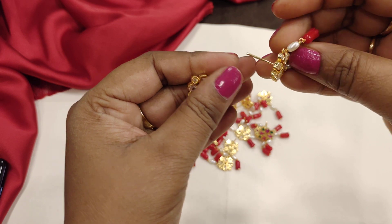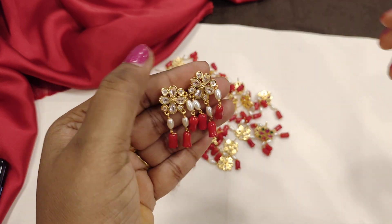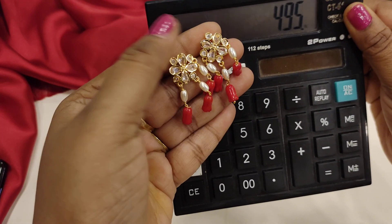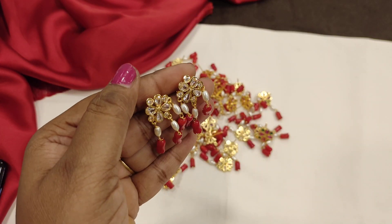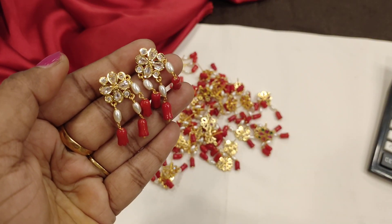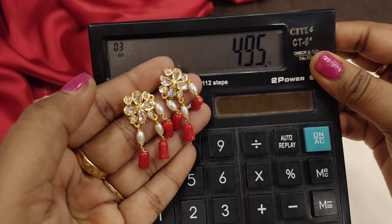The actual price is $5.50 with a 10% discount, making it $4.95 with free shipping. If you like this, $4.95 with 10% off — actual price $5.50 — free shipping.